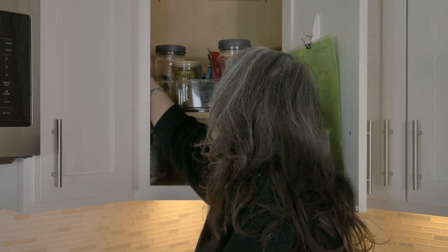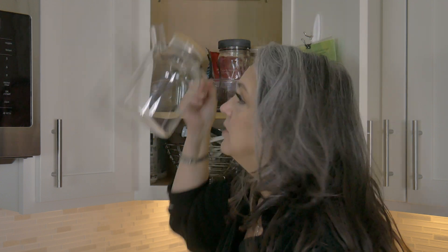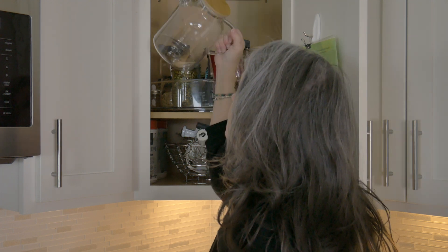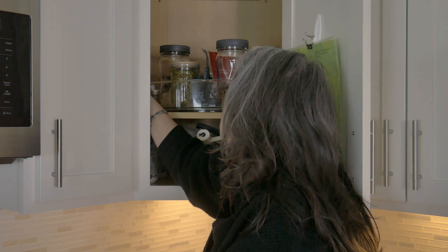Over on this corner I have my pitcher for water — my glass pitcher, which is great. But again, it's not in a spot where it's going to obstruct anything else and yet risk getting moved around and possibly broken.